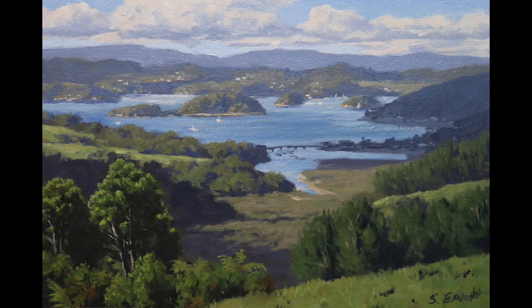In this video I'm going to show you how I painted this artwork which is a view of the Bay of Islands in New Zealand. It started off as a plein air painting and then I took it back to the studio and added more detail to it. I'll take you through the process of how I painted this and give you some tips on how you can improve your landscape painting.